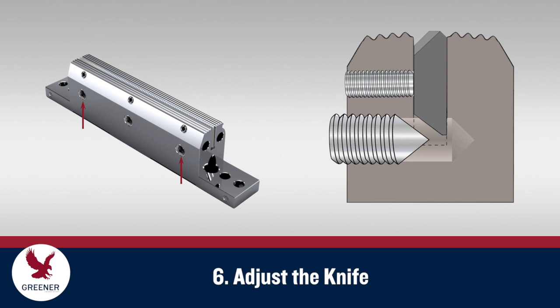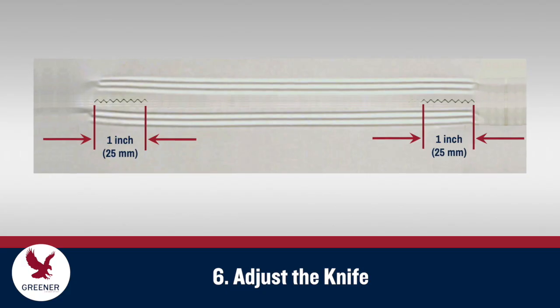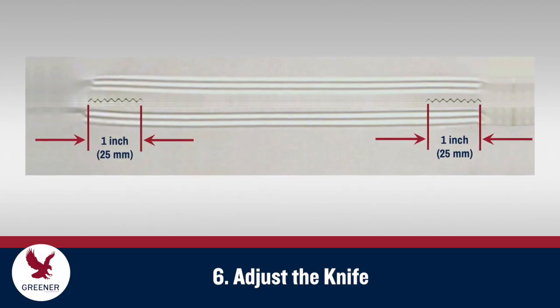Now turn the outer adjustment screws inward using two fingers until you feel them contact the bottom of the knife. Then turn each outside screw an additional one-eighth of a turn. Insert a single sheet of copy paper between the jaws and roll the jaws together.